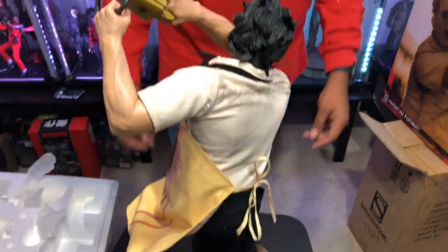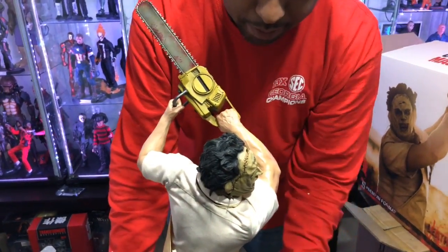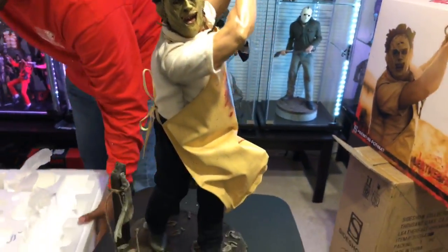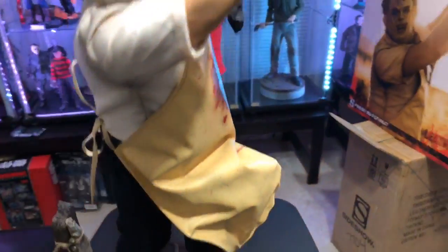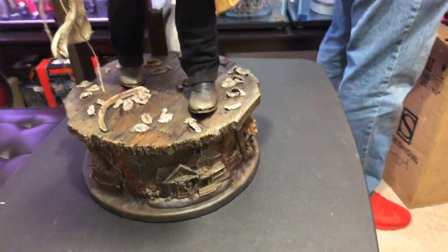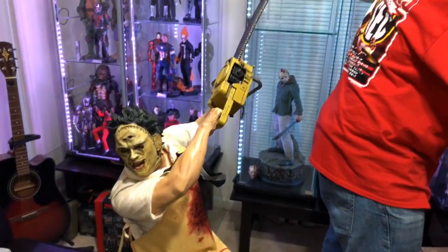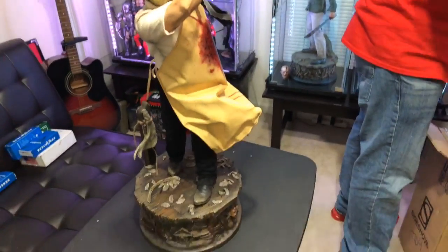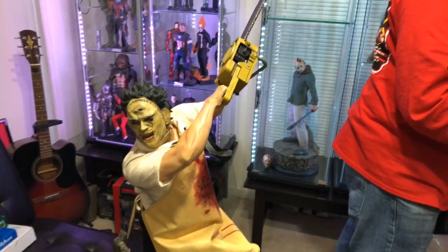Leatherface is up! Let me spin him around for you. I do have to fix the tie so I'm not gonna do that on camera. Let me clean this up and get out of the way because this is cool. What do you think? I love him. I think he's worth the money. For three hundred dollars you can't beat this.